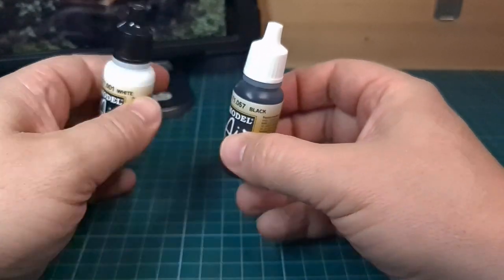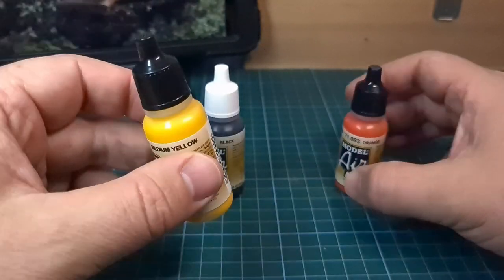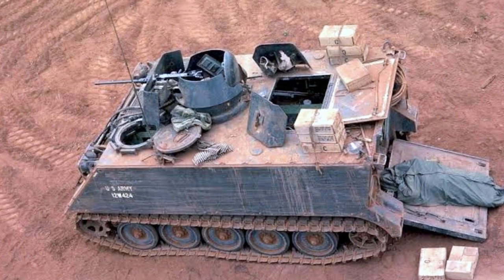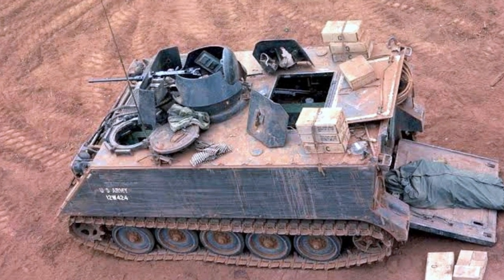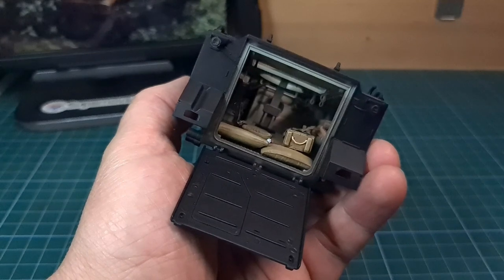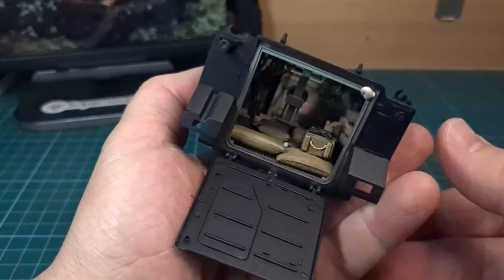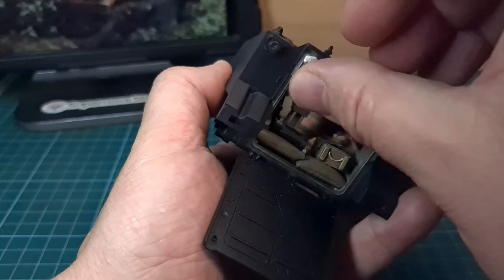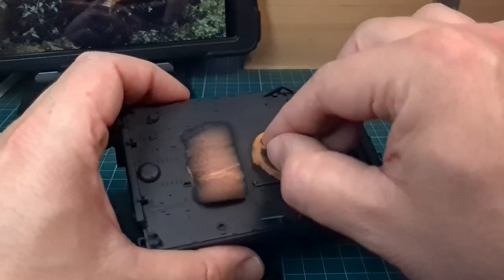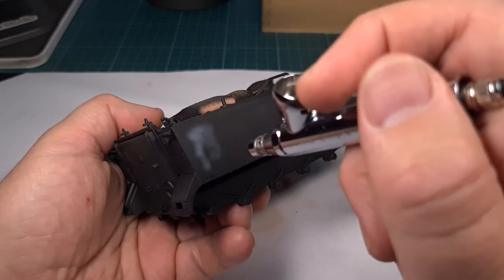For pre-shading colors I'll be using white and black from Vallejo, and also two additional colors: medium yellow and orange. These two colors will work out well later on with the Vietnam orange dust and rusty tones we'll be adding during weathering. It's also important to make sure the interior is properly covered — I'm closing all the hatches using something similar to Blue Tack for the rear ramp, and foam to cover the top hatches. Be careful not to damage any interior detail.